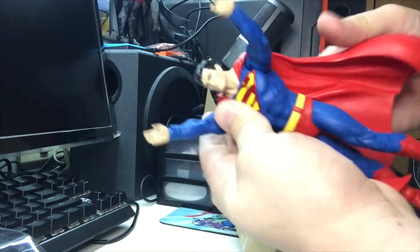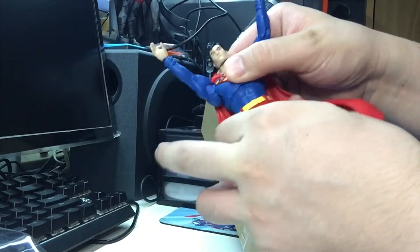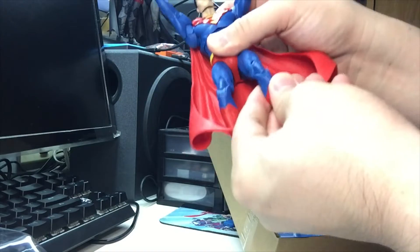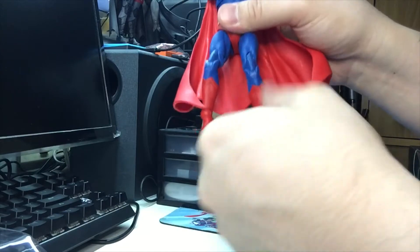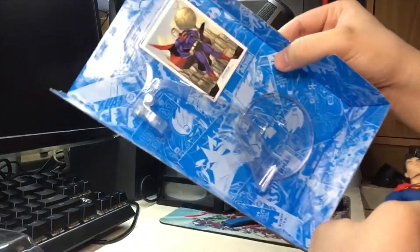If you want him to go up, up, and away - there we go. Of course the torso can move. Tight joints in the knees and in the feet - a pretty awesome figure. Ball joint also in the feet.